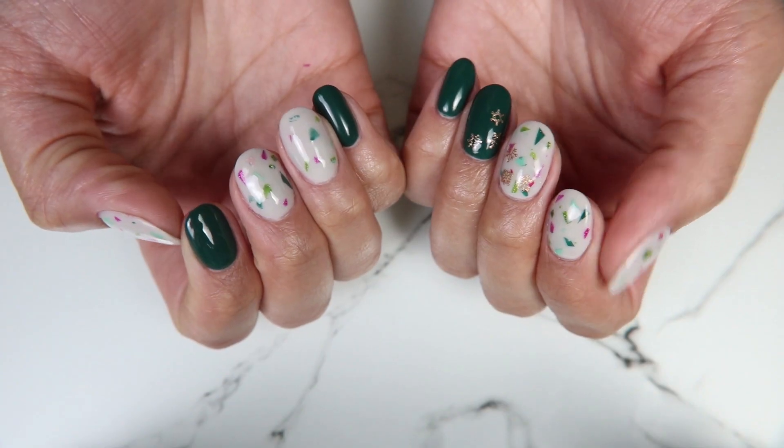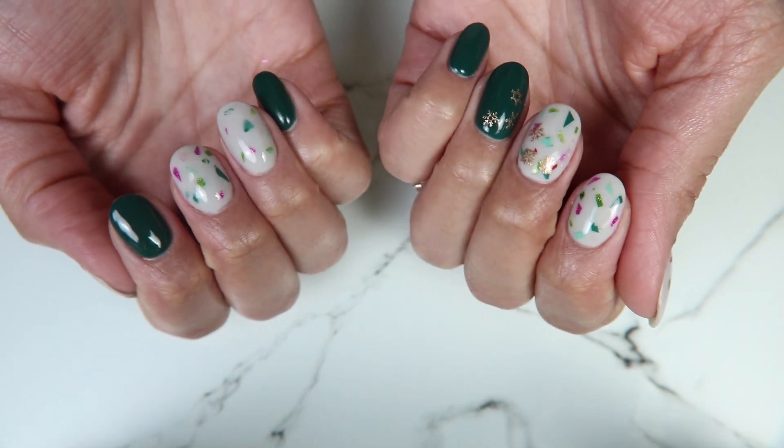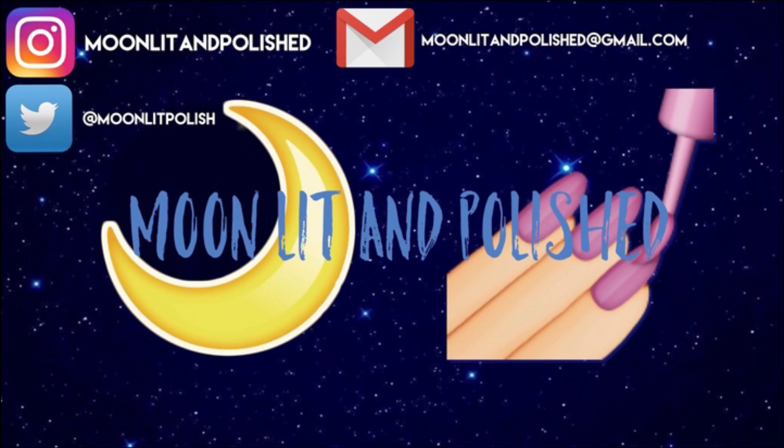I cured that for one minute, and now this is the final look. My nails are so short — I cannot wait for them to grow out — but I am loving using the gel polishes over the dip. It makes things a little more creative. And that's all I have for you guys today. I hope you enjoyed this video. Don't forget to like, comment, and subscribe. Bye!